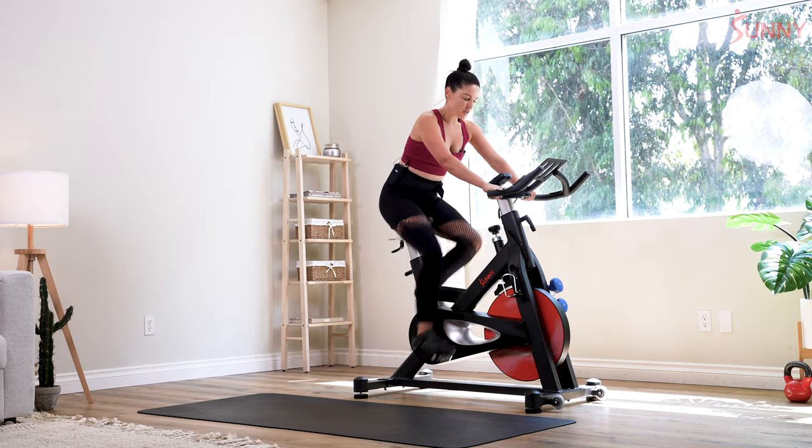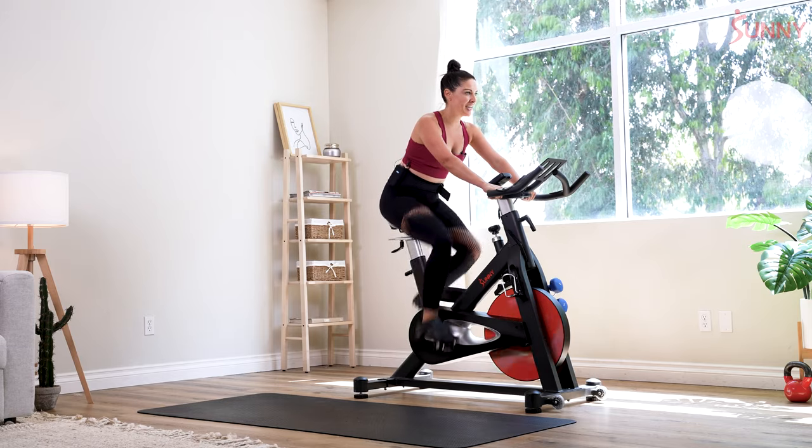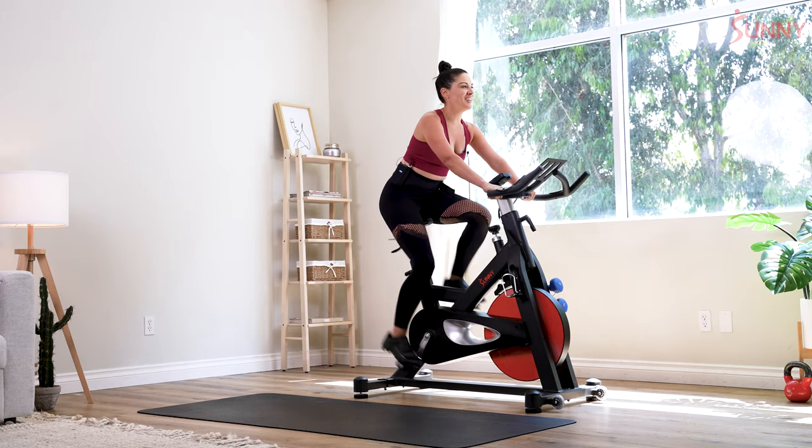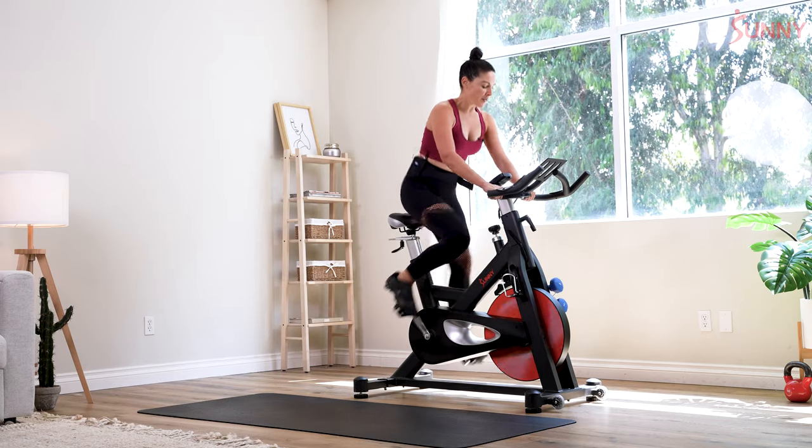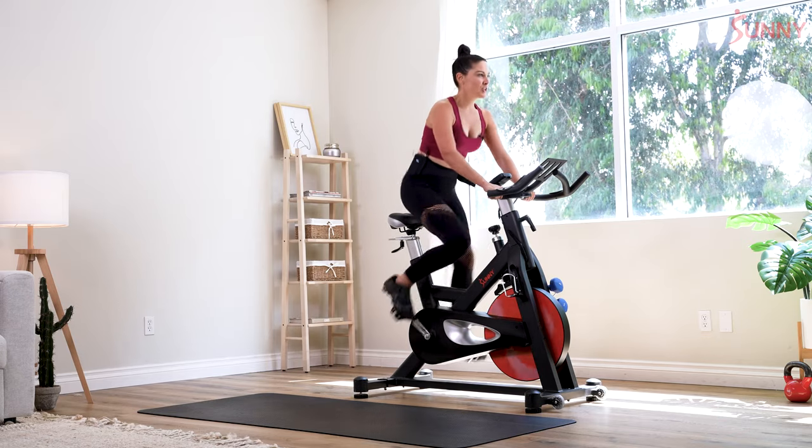Lift it up strong, counting down from 8. Sit it down. 30 seconds left — is your heart rate going up? Can you push your pedal? Sit for 8 counts, then rise up.